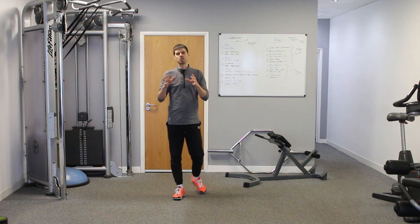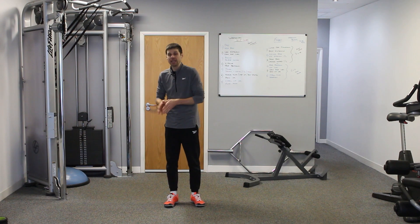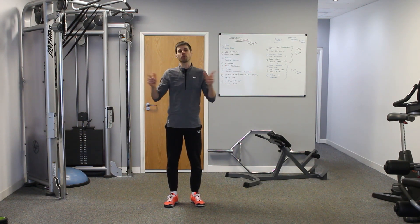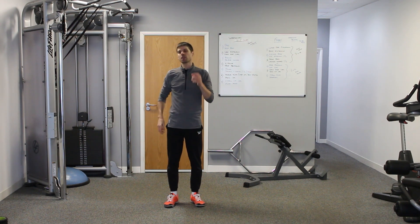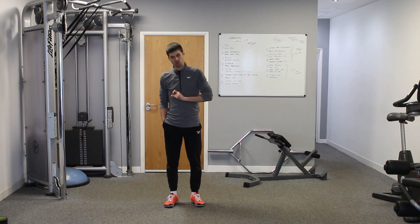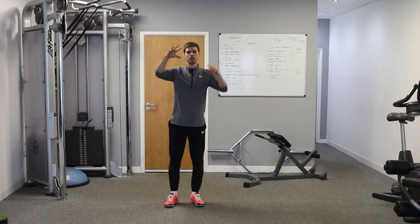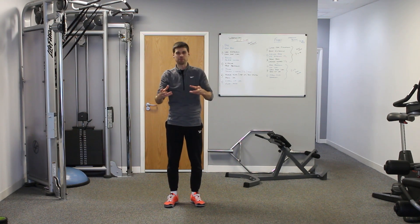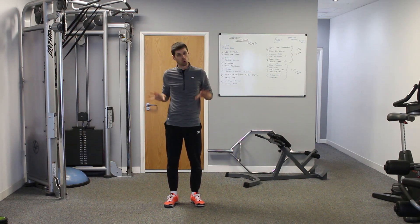The first thing we need to do in building a resilient lower back is getting the right muscles activated at the right time. Most people think we need to get the muscles of the lower back activated, and that can be useful, but what's more useful is if we activate the muscles of the upper back, the muscles of the hips, and the muscles of the torso — all the muscles around it — so we can spread load all around it.